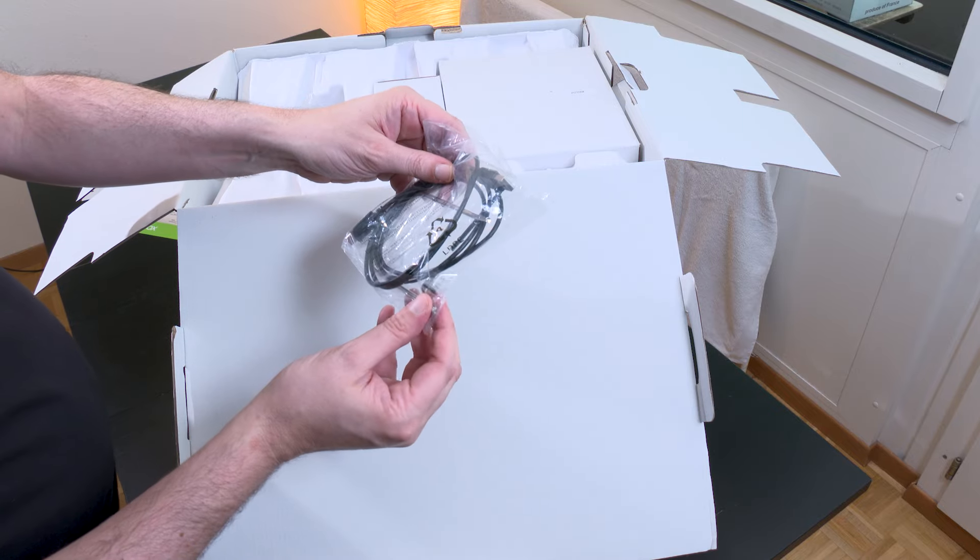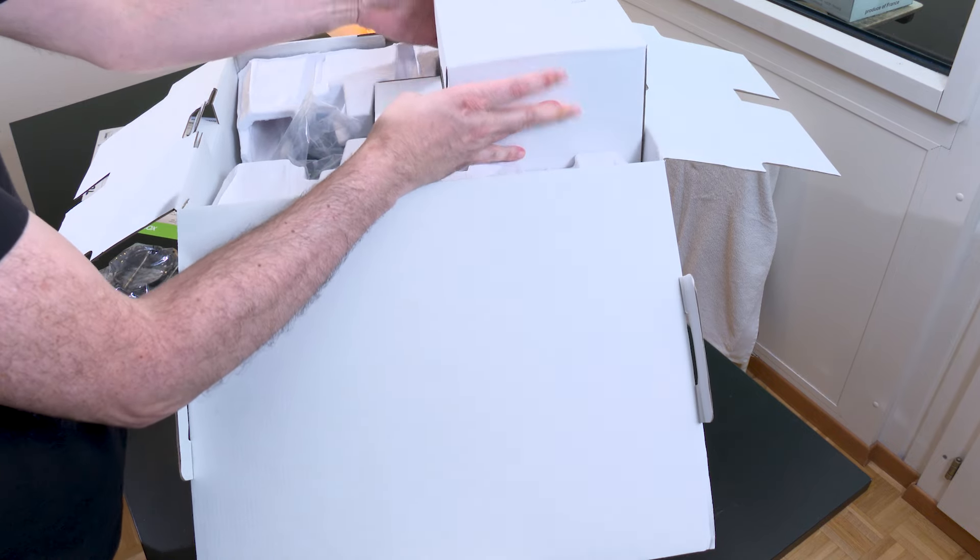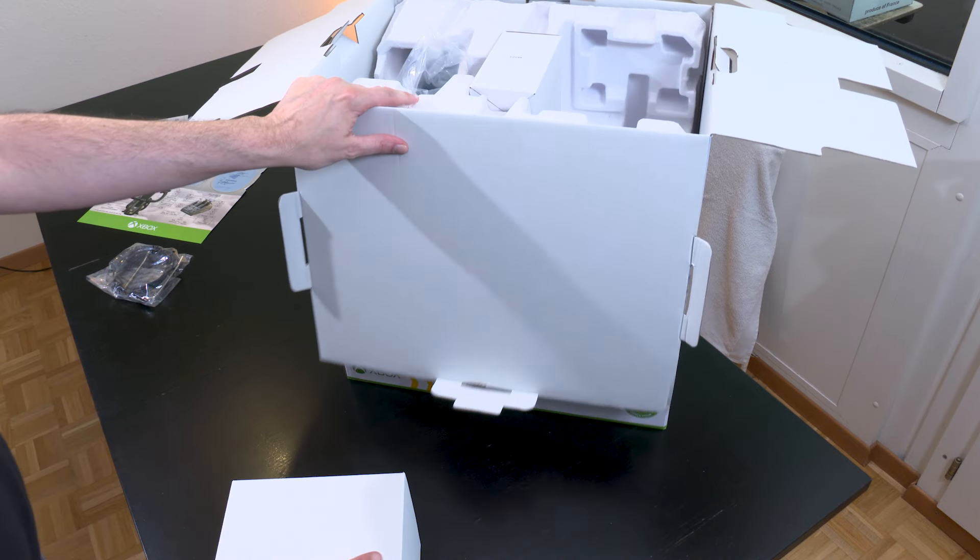A little bit of cabling, a small support — we'll see what that is later. It's so enormous it doesn't fit in the frame.